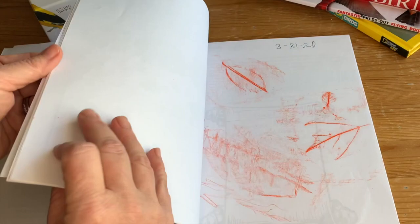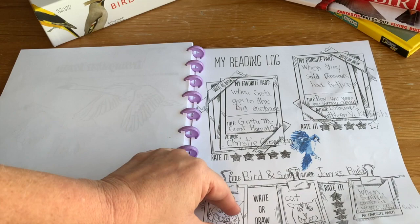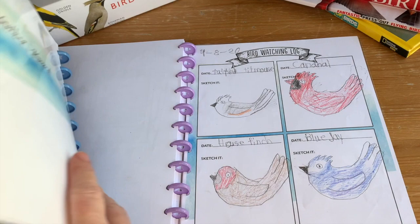Here's her reading log — I didn't have her do this for all the books she read, just one or two. And then at the end there's also a bird watching log. She sketched the birds that we saw. Whereas my son in early reader doesn't like to sketch, so I let him cut out images I found online and color them in instead. So it's really very flexible.